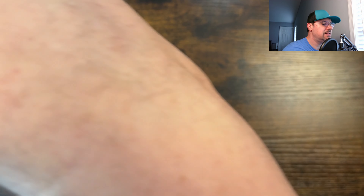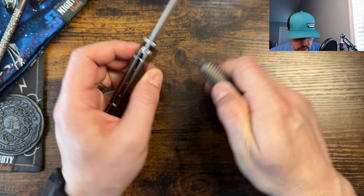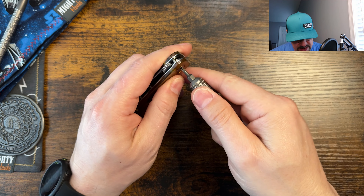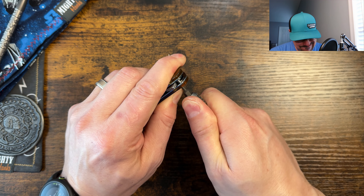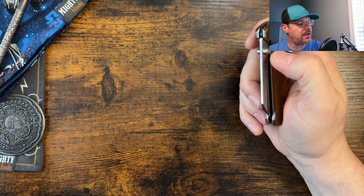There was a little side-to-side play — it's been through the pass-around group so that could have something to do with it. The pivot was way too loose, so I tightened it, then backed it out slightly, and now it's dialed in much better and more controlled.